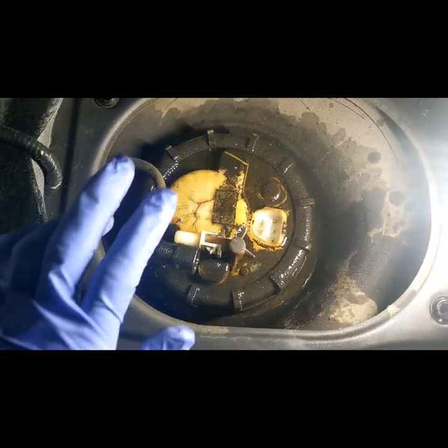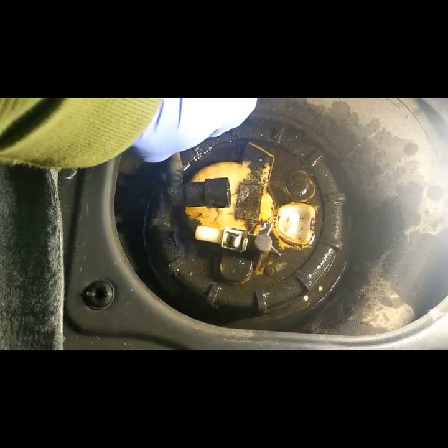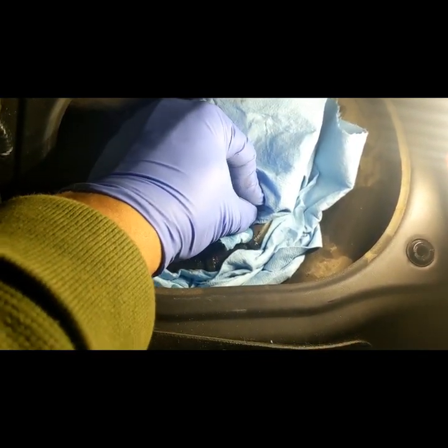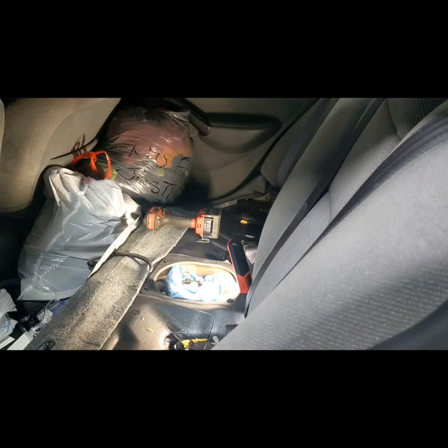Before you do all this, make sure you unplug your battery negative cable. I'm going to get some rag and dry all that out — just put some rag in and dry everything. Then I'll get a little container and transfer everything out of there.